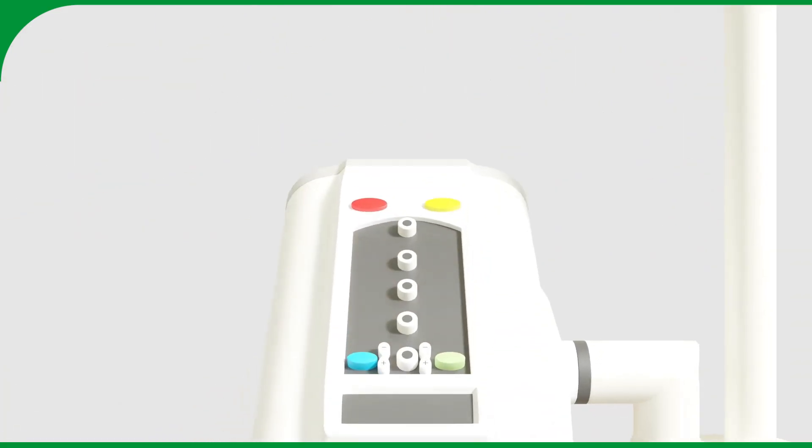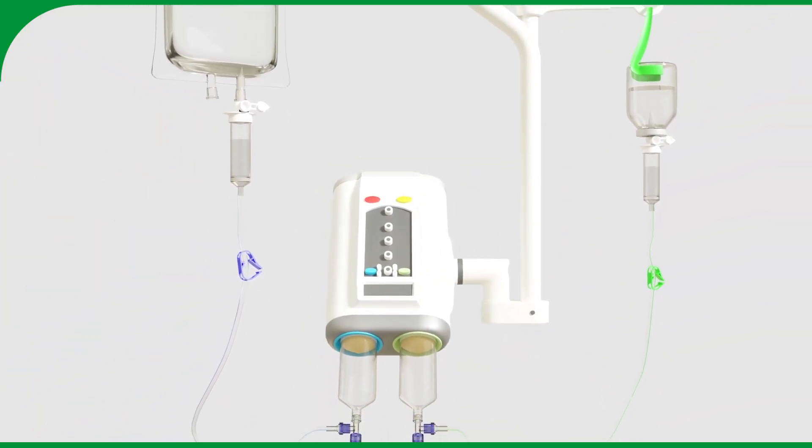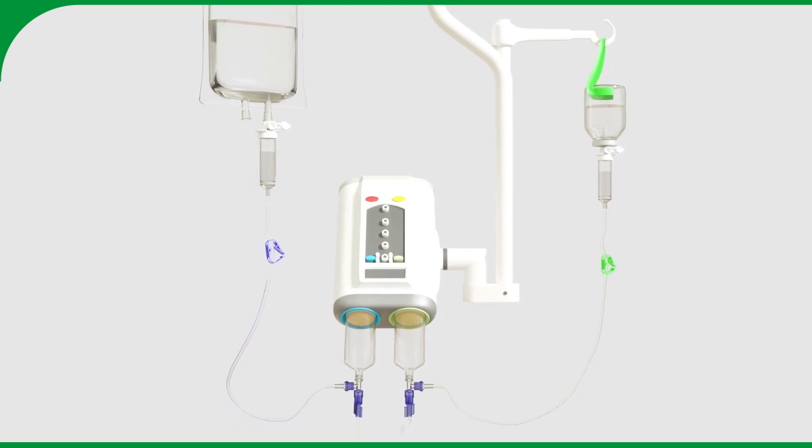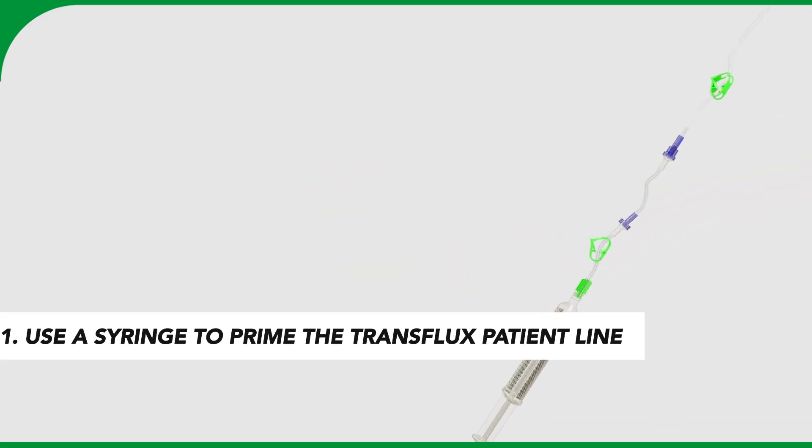The infusion lines are now ready for 24-hour use and ready to be connected to the trans flux or patient line. Once per patient, unpack the trans flux and use a syringe to prime the patient line with saline.